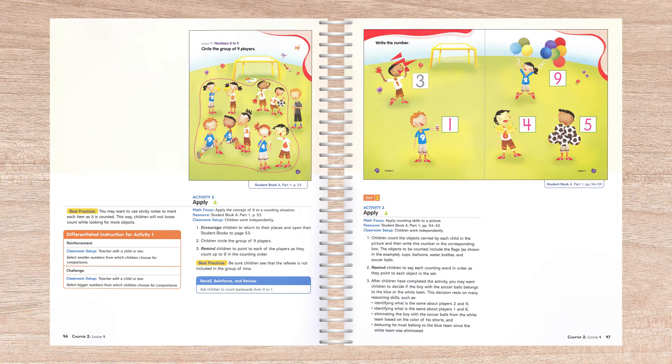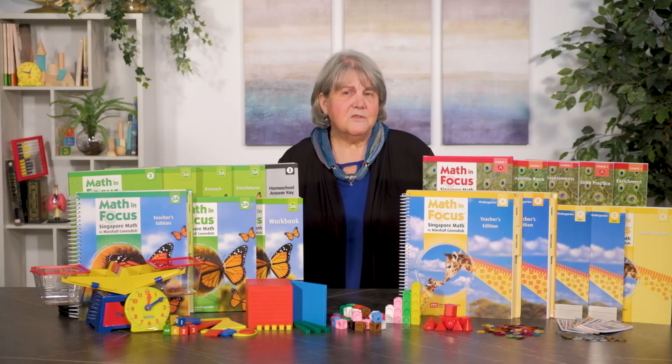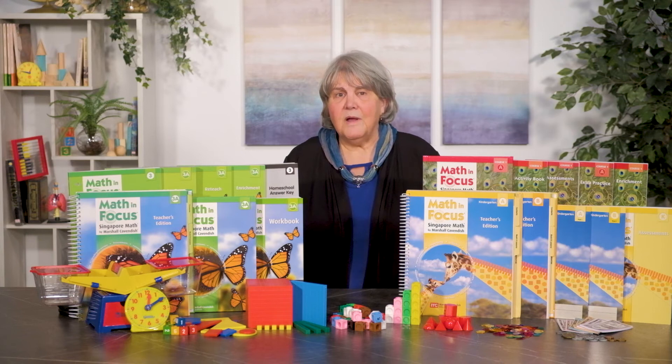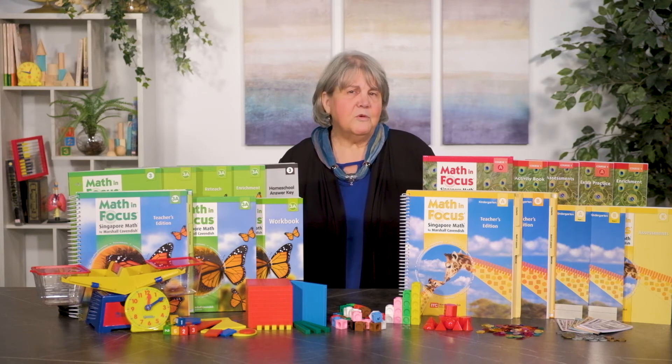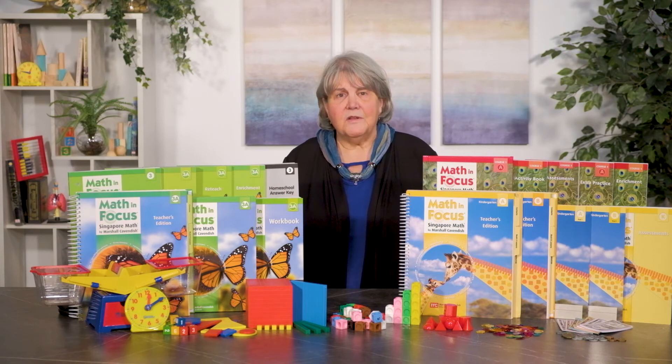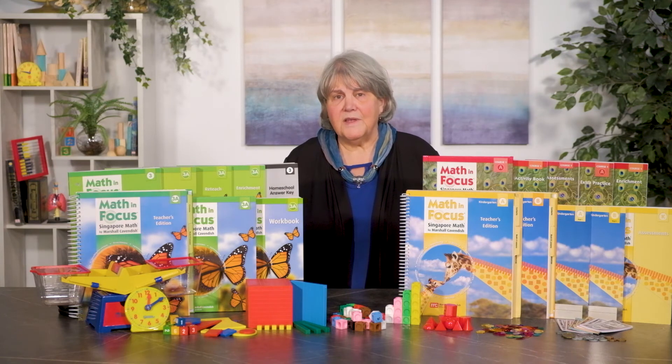There are four student books in the course, two for each semester. These books are full-color and engaging. They include number writing practice as well as math skills. By the end of the series, the student is writing arithmetic sentences. The assessment book for the kindergarten course is black and white. The kindergarten homeschool packages for each semester include the two student work texts and the corresponding teacher edition. There is also a student pack that includes all four of the student work texts.